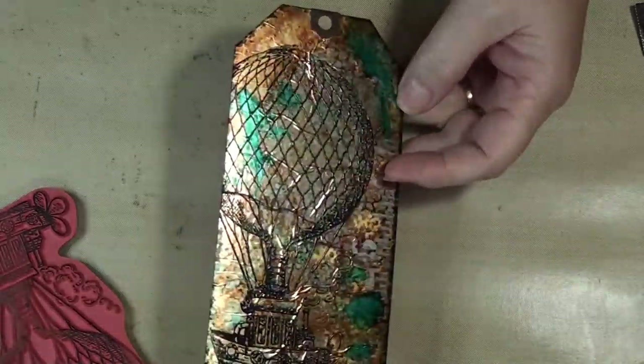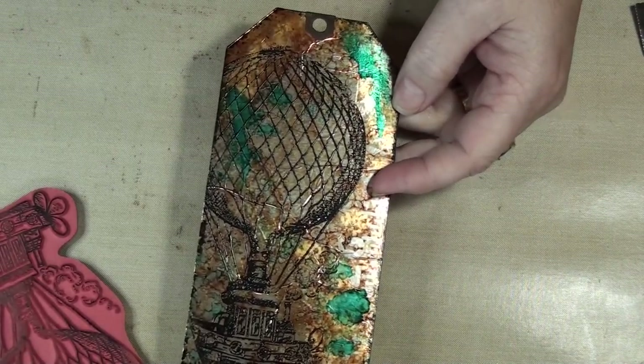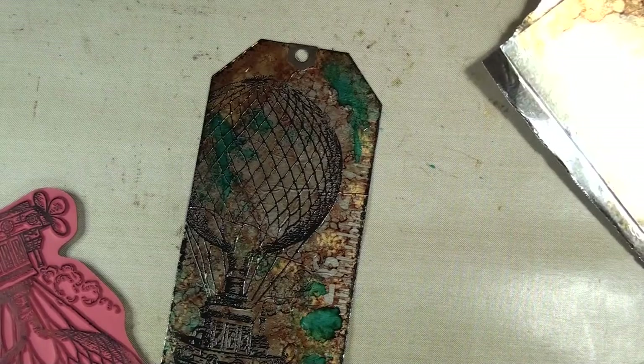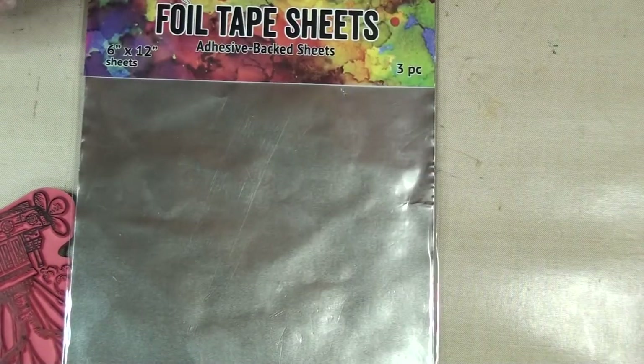I was watching a Tim Holtz video and I thought I'd play. I always try and do things cheaper. I did however buy his foil tape, and it comes in different size packages. This one is the 6x12.